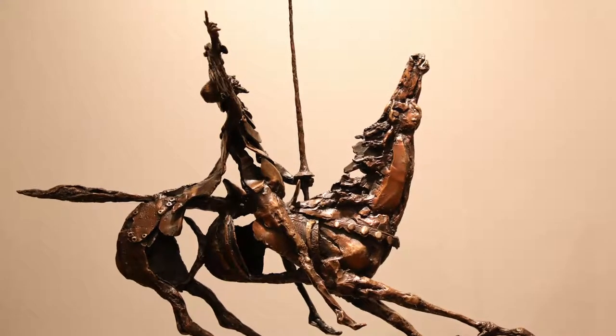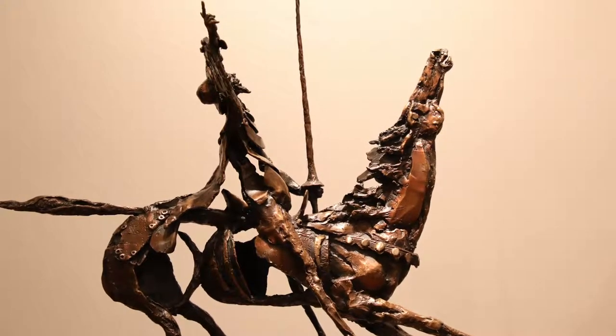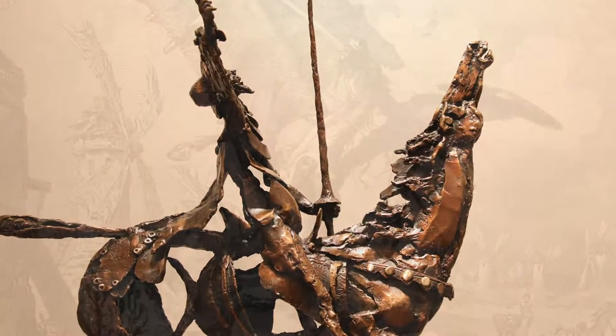The second one that he did, he called his abstract Don Quixote, and it's much more abstract. Rocinante is partially cut out and so on, and the same idea — they're looking up together in kind of almost horror, because they see this giant thing that they're going to have to fight, which is the windmill.